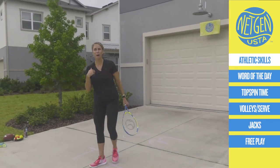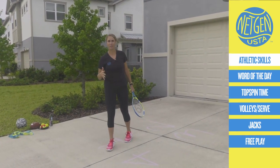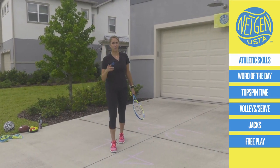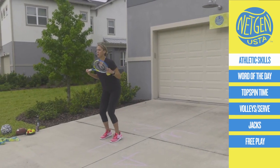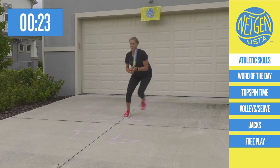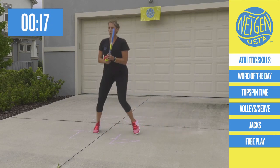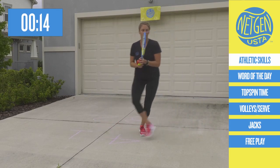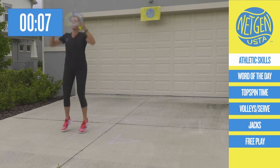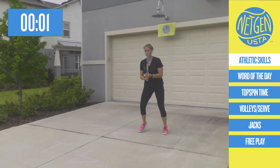You got it down? You can go at my pace — you're probably faster than me. We're going for 30 seconds. Try to get at least one round in. Just give it your all, Net Generation. Here we go. 1 tennis jack, 2 squats, speed skaters, crossover steps. We definitely went longer than 30 seconds — sorry, not sorry. It doesn't hurt to get more work in.